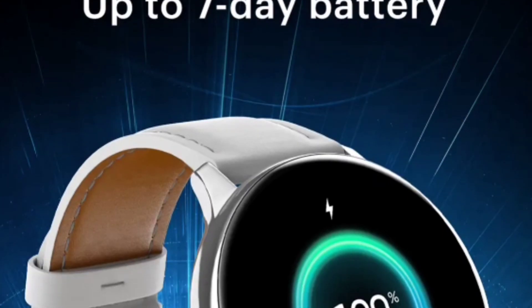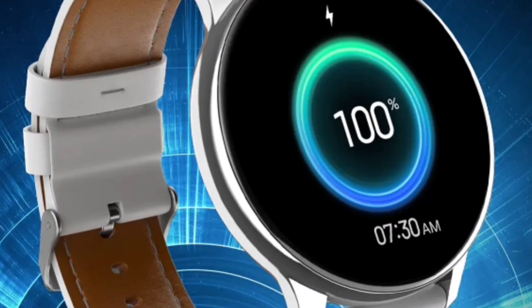The watch claims up to 7 days of battery life and consists of a 280mAh capacity battery. However, in practice you will hardly get 3 days on fitness modes, and on calling you will get around 1.5 to 2 days, based on reviews.